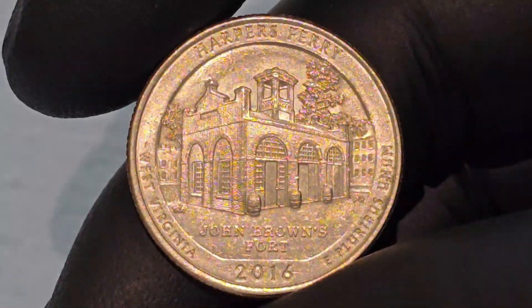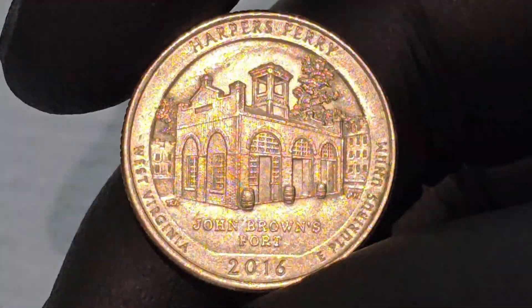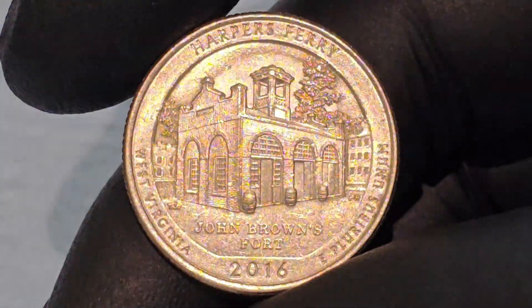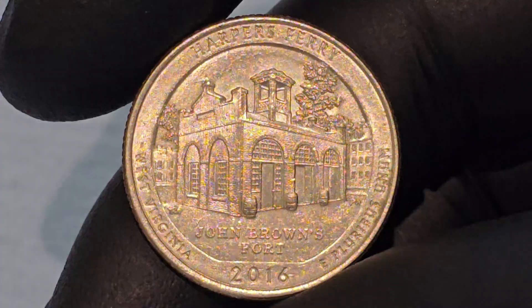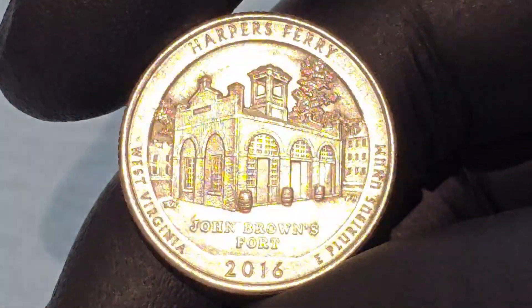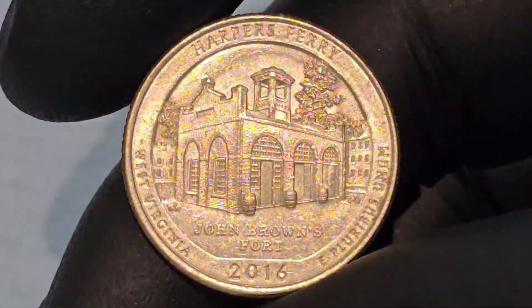The design of the Harper's Ferry Quarter was the result of a collaborative effort between the U.S. Mint and the National Park Service, with input from historians and local stakeholders. The goal was to create a design that accurately reflected the historical significance of Harper's Ferry, while also being visually appealing.